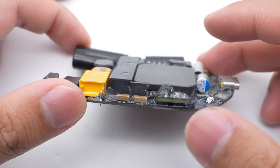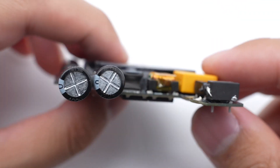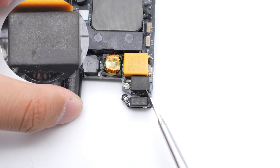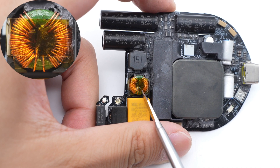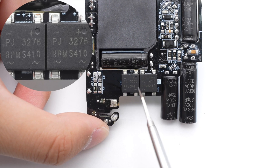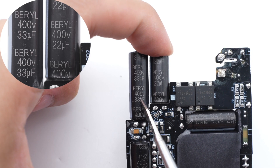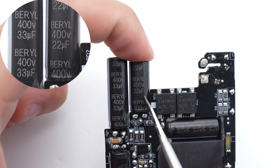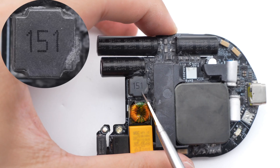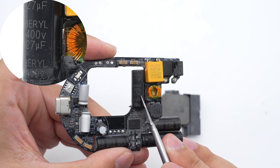ChargerLab found it adopts QR flyback topology. The main control chip is from Zoology, and the rectifier controller outputs a wide range voltage adjusted by the protocol chip through an optocoupler. The input fuse marked 936 is from Betafuse, rated 3.15A, 250V. There is one SMD common mode choke and another wound with magnet wires. The X2 safety capacitor is from WQC, 0.33μF. Two Panger bridge rectifiers are connected in a half bridge for even heat dissipation, rated 4A, 1000V. The two electrolytic capacitors for input filtering are from Beryl: 400V 33μF and 400V 22μF respectively. A third Beryl electrolytic capacitor is also 400V 22μF. The differential mode choke has an I-shaped magnetic core. The fourth electrolytic capacitor is 400V 27μF, making the total capacity 104μF.